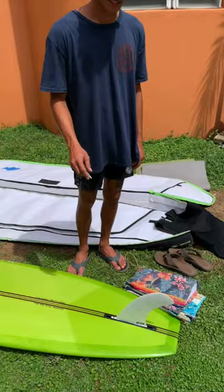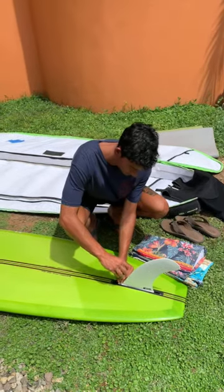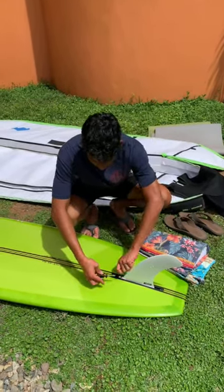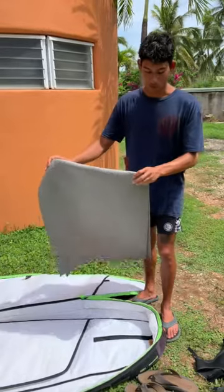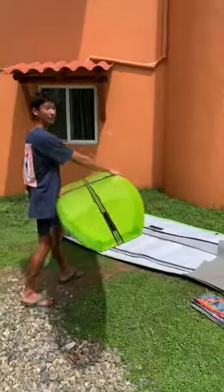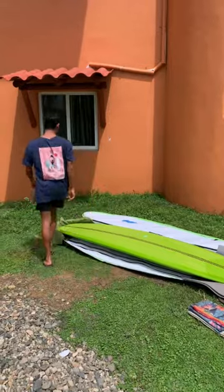First thing you want to do is take out your fin. We'll be using yoga mats instead of towels because it offers more protection and it is lighter. So we're going to put one on the tail and another one on the nose. We place the board in the bag and fold the ends over.